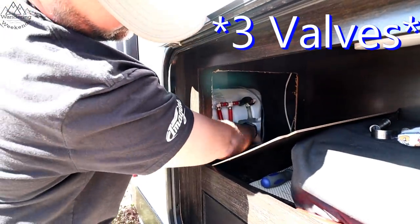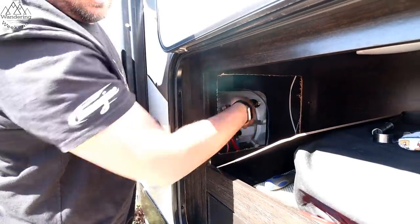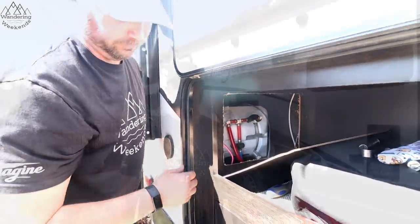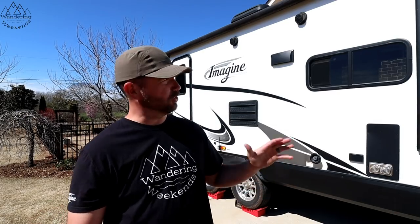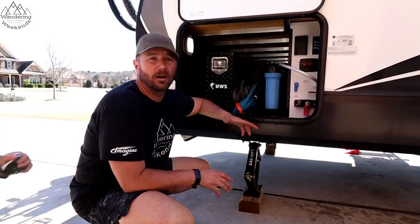A couple more things: we've got a 30-amp plug at the house — actually a 50-to-30 adapter — so we can run our air conditioner and check that it's working. Air conditioner is working fine. I'm also about to check the furnace. You definitely don't want either of those to fail at the campsite, so make sure to test both at home before your first camping trip.